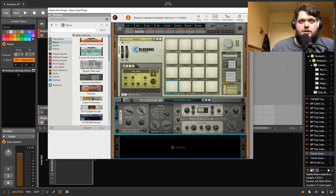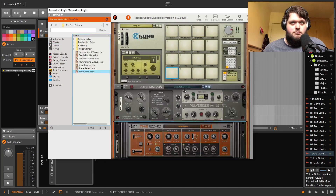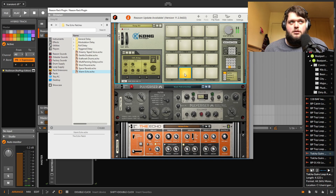Especially on drums, it just makes everything sound absolutely squashed and mental. Echo is obviously a delay — a delay that actually sounds really good. This is probably now my go-to delay.